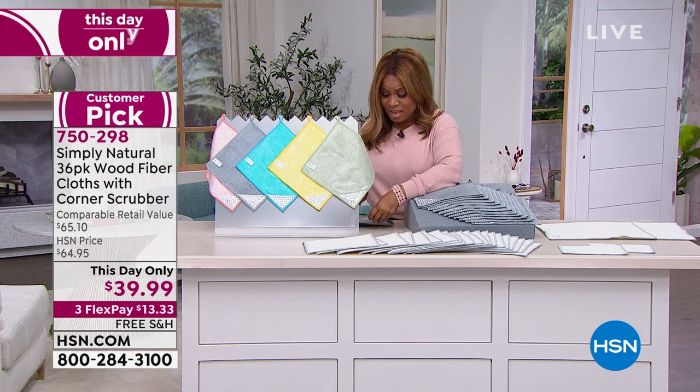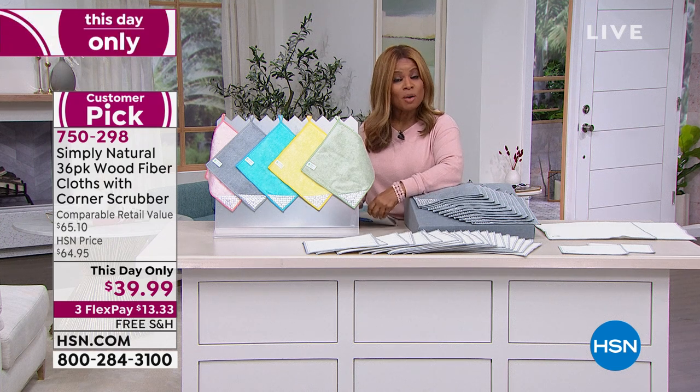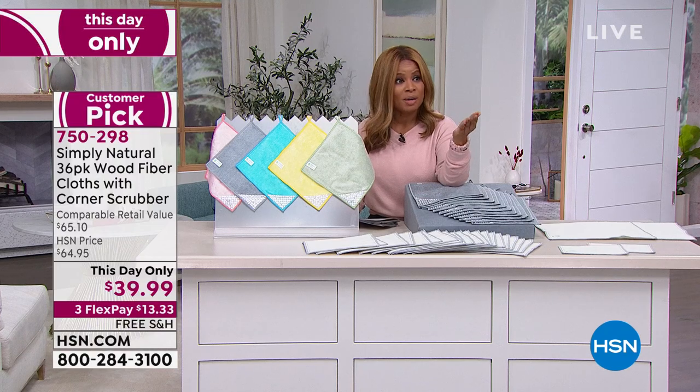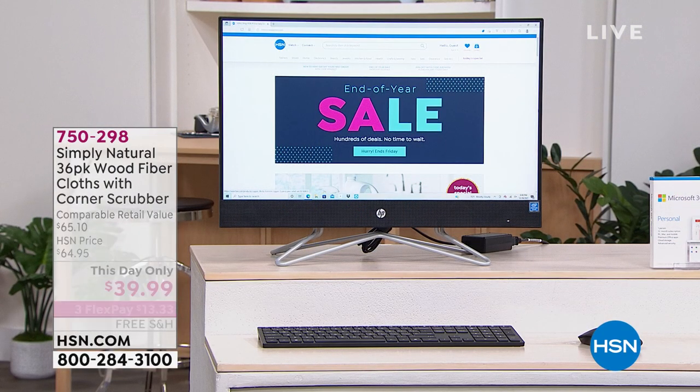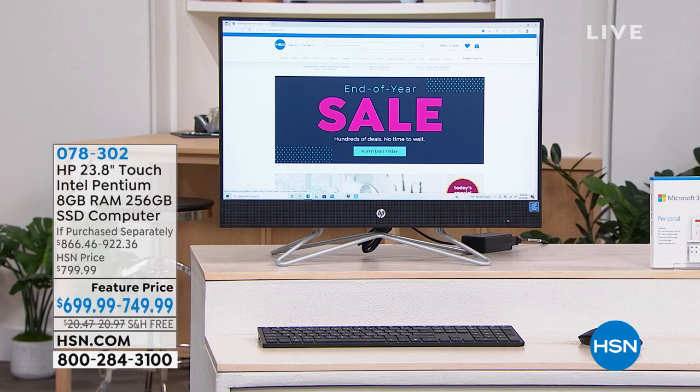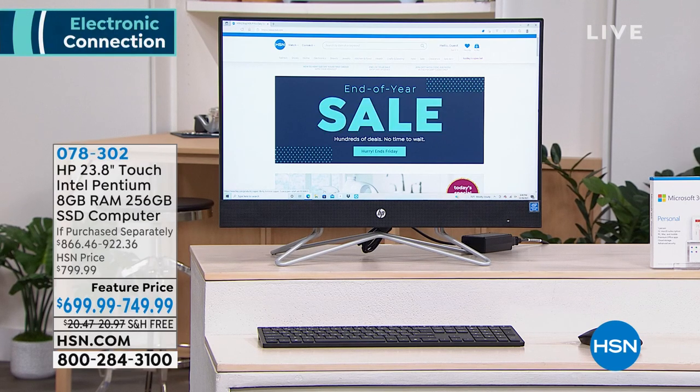We're getting ready for our electronic hour. Since this is the top of the next hour, thank you so much for being here at HSN. We are going to be moving into electronics. My name is Marlo, and we're going to be showing you an all-in-one touchscreen computer.